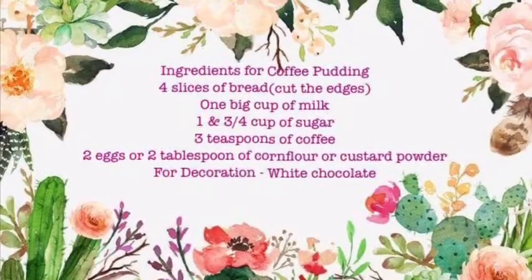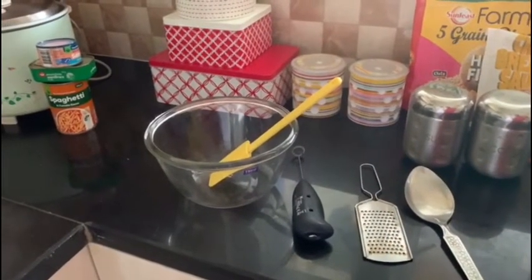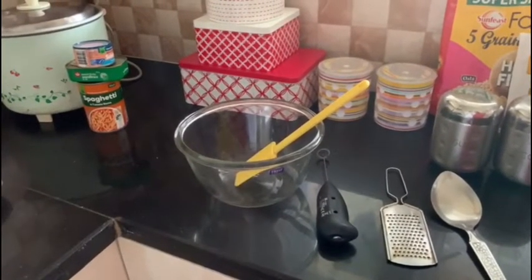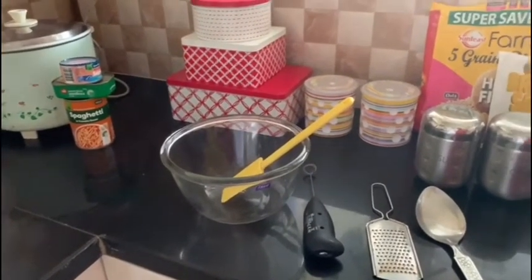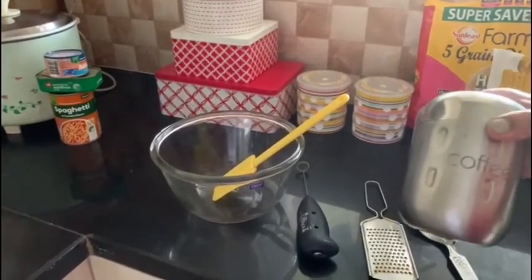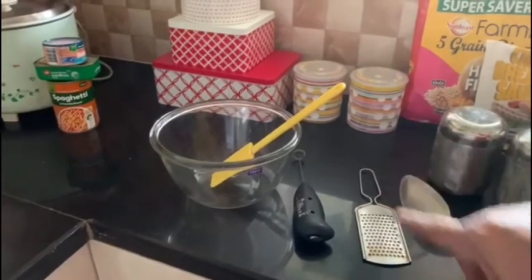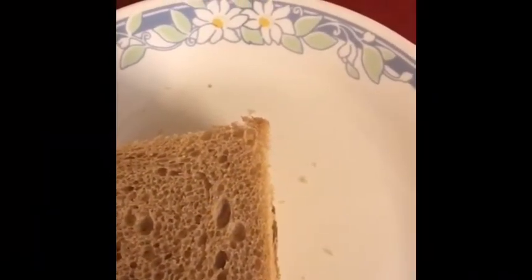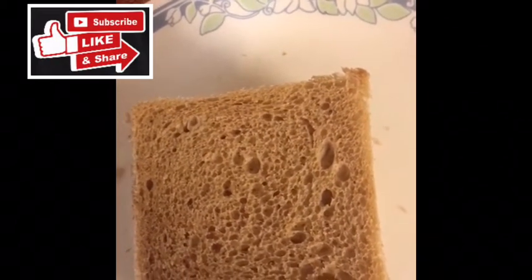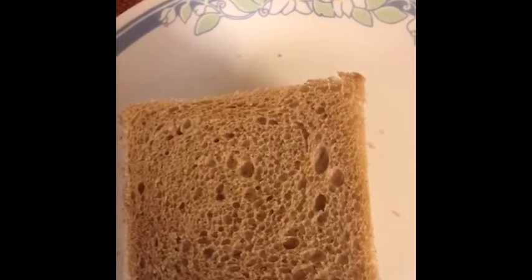The first recipe I'm going to share is a coffee pudding. You can take a screenshot of the ingredients if you wish. I'm getting ready for a simple homely evening high tea for my family. I'm making coffee pudding — I have the coffee and sugar ready. I'll show you how to make coffee pudding with bread. It tastes very nice and is very easy.